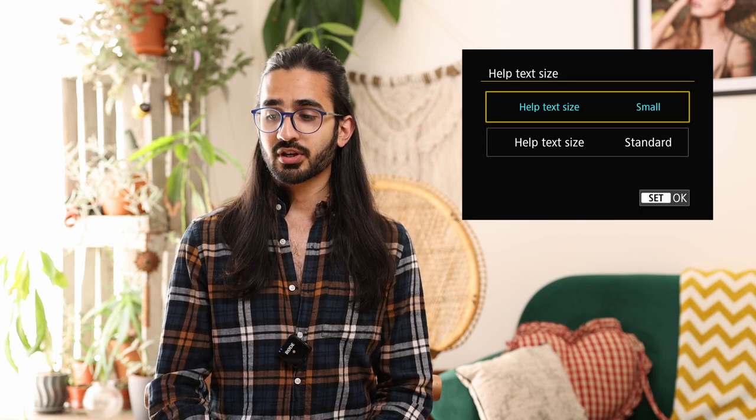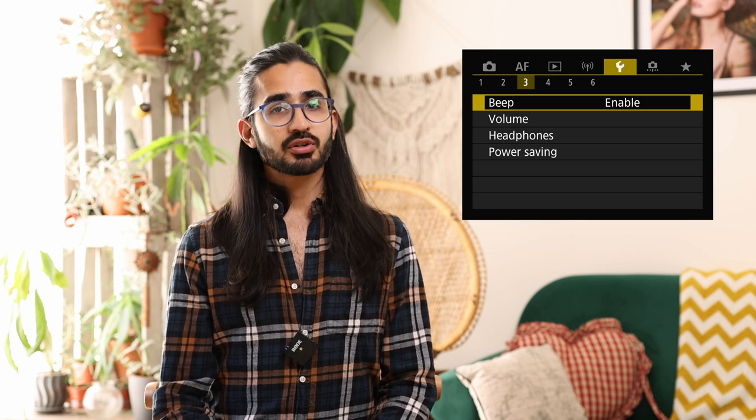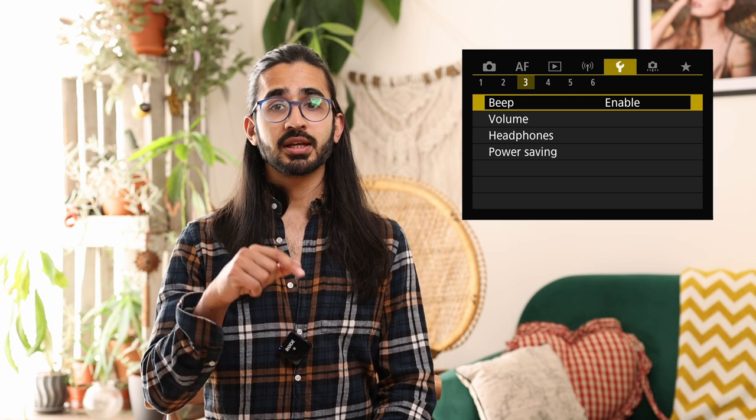Setup menu 2: language settings, video system — PAL or NTSC. NTSC is the American system, allowing 30fps and 60fps instead of 25 and 50. Help text size lets you increase the text size if you find things difficult to read, and mode guide can be enabled or disabled. Setup menu 3: the beep — I tend to have this off, as it sounds when you use the touchscreen and when focus is confirmed in one-shot mode. You can change headphone volume here and configure power saving settings — for example having the screen turn off or dim after a set time when not in use.